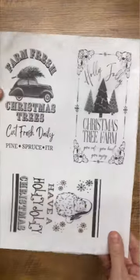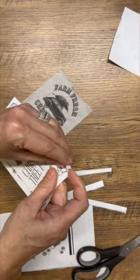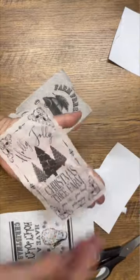I took one ply of a napkin, attached it to a piece of computer paper, put it through my printer, and printed the graphics on that one ply of napkin. Now we're ready to decoupage it onto our DIY projects, and we've created custom napkins.